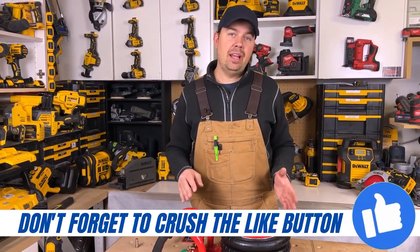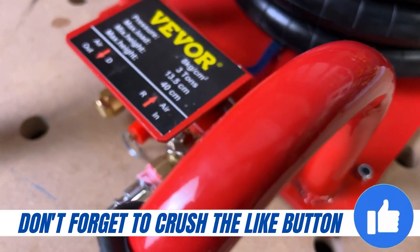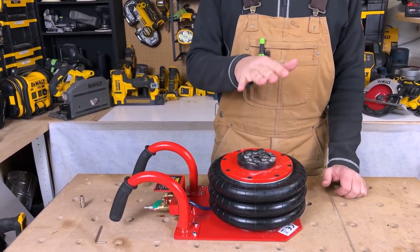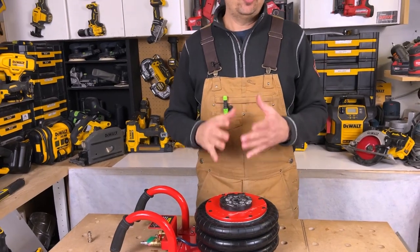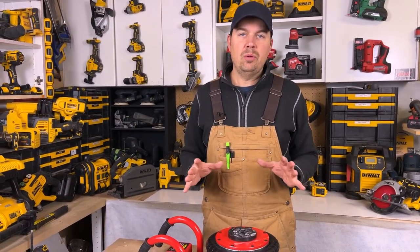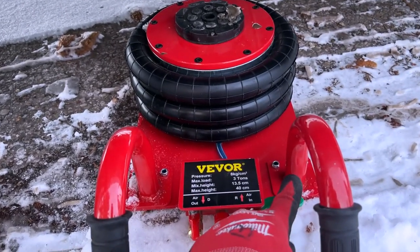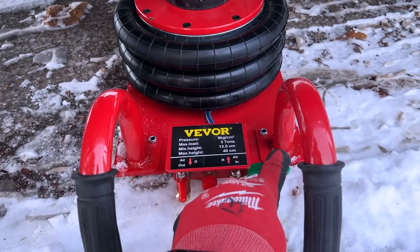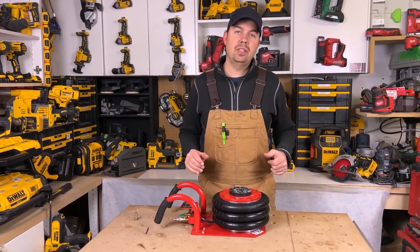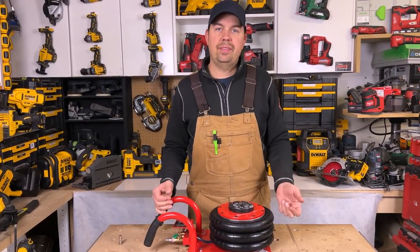This thing is a lot heavier than it looks — it has some serious weight to it. This is more designed for your car, because the height is only 15 and three quarters of an inch, so it wouldn't work on my truck or SUV very well. However, you can use it on an SUV — I'd just throw a couple of blocks of wood underneath to get the height I need.